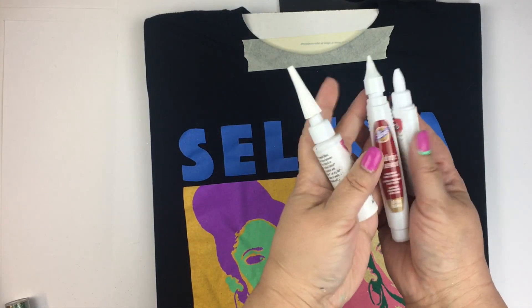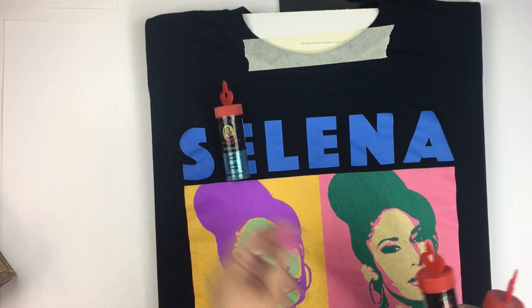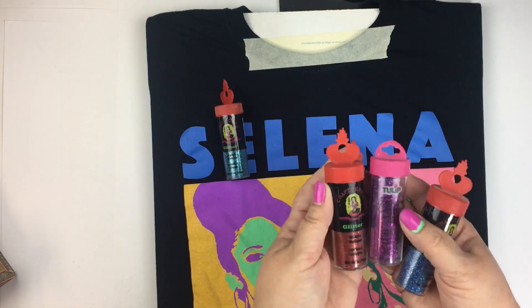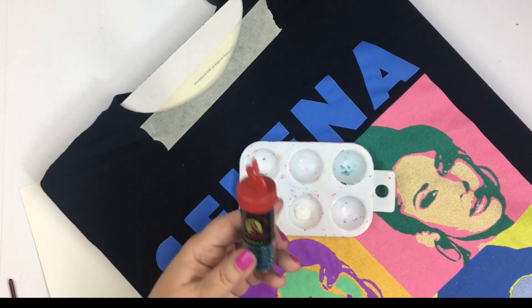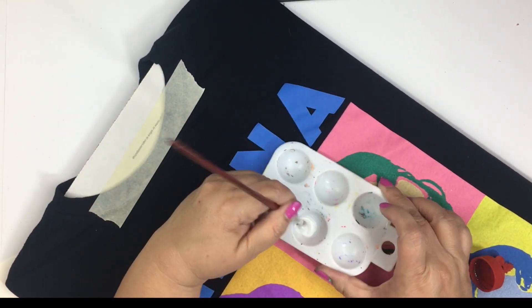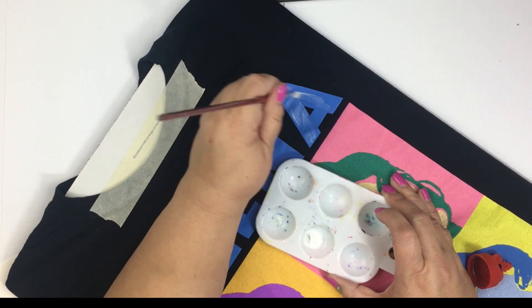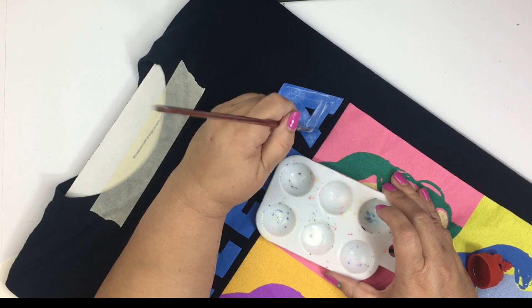Let's glitter this up. Get some fabric adhesive, permanent fabric adhesive and some polyester glitter because this is the type that will work best on fabric. It's washable. Squeeze some of that fabric glitter into a little tray, get your glitter ready and I used a small to medium sized flat brush to fill in the letters with a nice, even thick coat of the fabric glue.